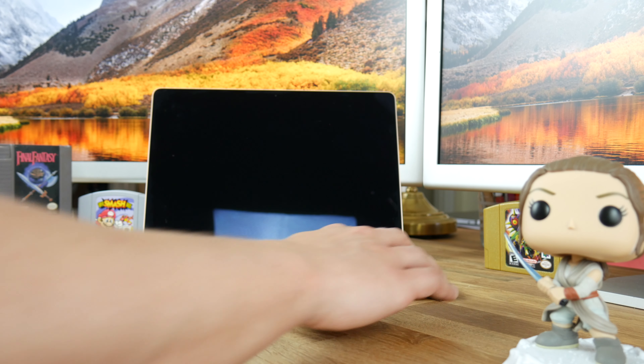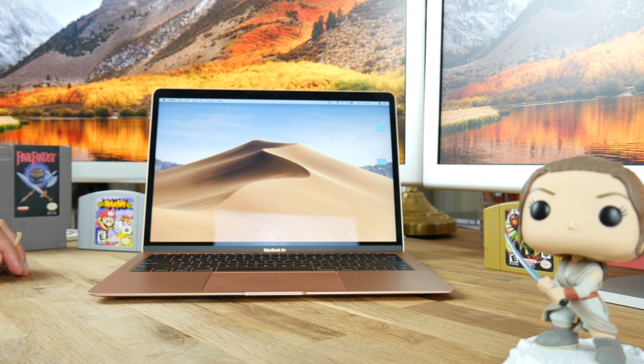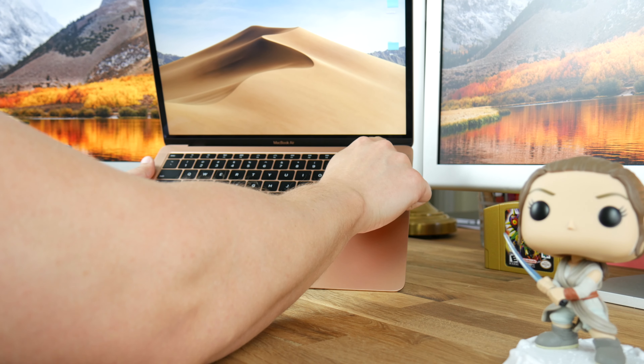Now let's talk about the touch bar and fingerprint sensor. I am very appreciative that the MacBook Air has physical function keys instead of a touch bar. I'm also excited that the power button also functions as a fingerprint sensor. Apple took the best feature from the MacBook Pro's touch bar — the fingerprint sensor — and delivered it to the 2018 MacBook Air. I like my muscle memory telling me exactly where each key is without having to look, and it helps bring the cost down. Good job, Apple!